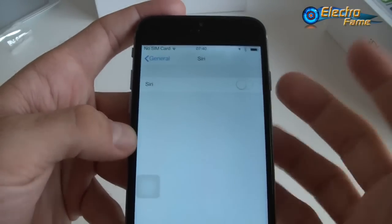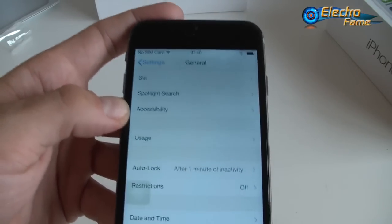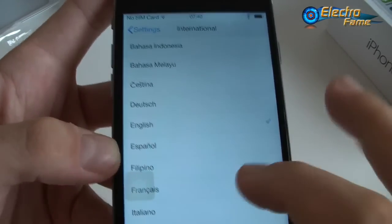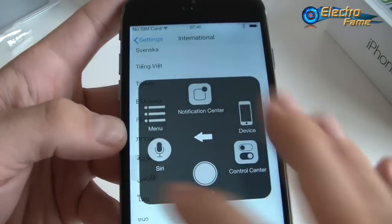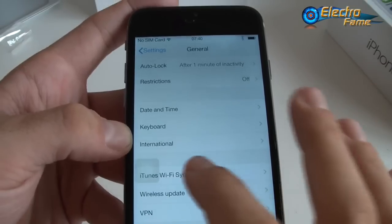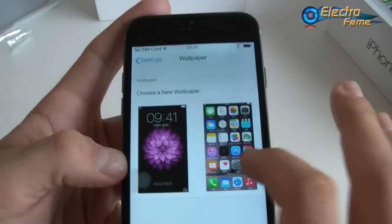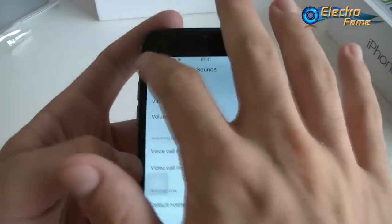Siri is actually a Google voice assistant here. You also have Spotlight Search, which is useful for finding and listening to music. Other general settings include accessibility, usage, auto lock, restrictions, date and time, keyboard, and international language settings with a long list of available languages. VPN and iTunes Wi-Fi synchronization settings are present but iTunes sync doesn't work since there's no iTunes on the device. Display and brightness is set to maximum. You can also change wallpapers and customize ringtones in the Sounds menu.